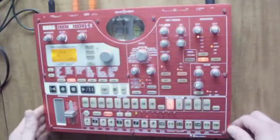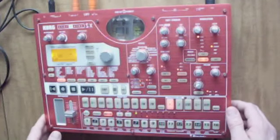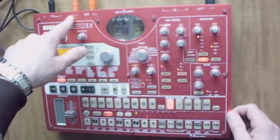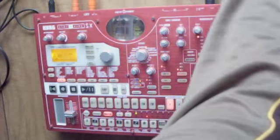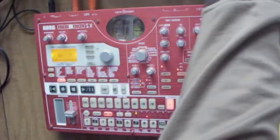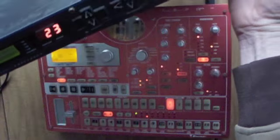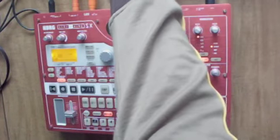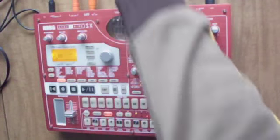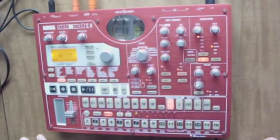What you want to do — and for this example I'm just going to be using a sequence that I was messing with — is run individual output number three to your effects processor. In this case, I am using the Digitech DSP256XL, which if you don't have a lot of money and can't afford a Lexicon PCM Verb, is actually hard to beat price-for-performance. You can get one used for about a hundred bucks, maybe a little bit more. It's pretty sweet.